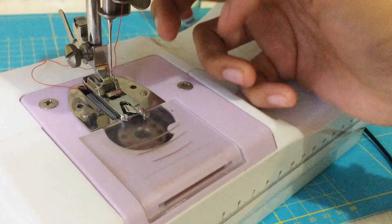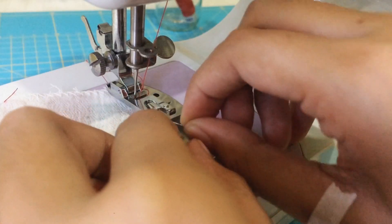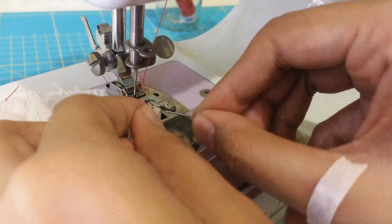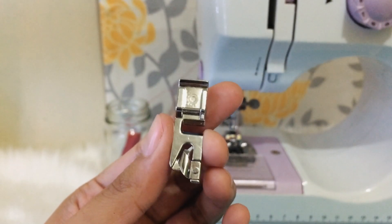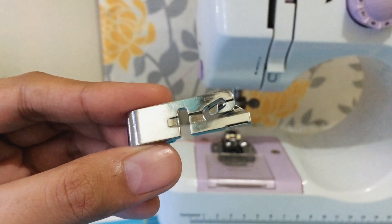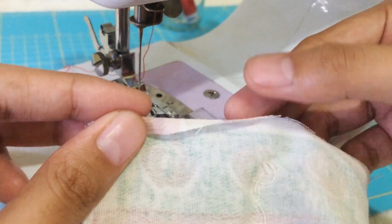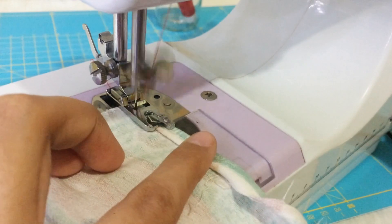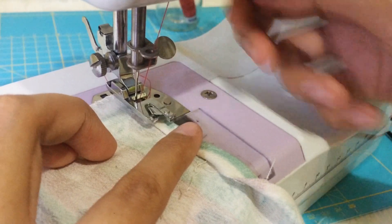Next is the rolled hem foot. I really had the hardest time using this foot because it's a bit challenging to start, but basically it helps you achieve a rolled hem much more easily. It also gives more of a flat hem than a round hem because it has no groove at the back, so the hem will stay flat. There are two ways to start stitching with this foot. The first one is finger pressing the hem first, making a few stitches, then while the needle is down, lift the presser foot.